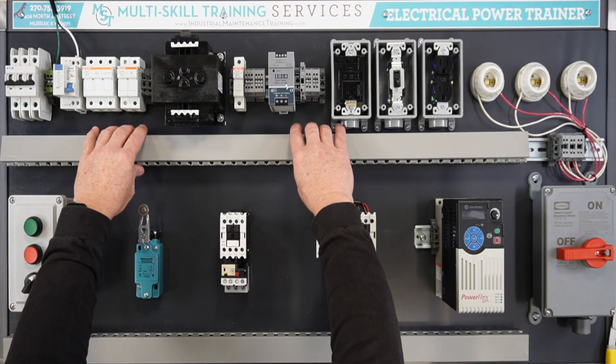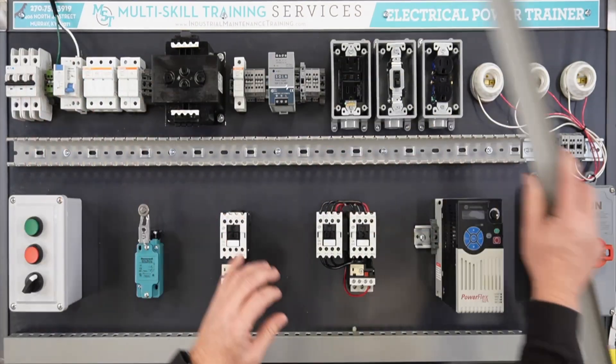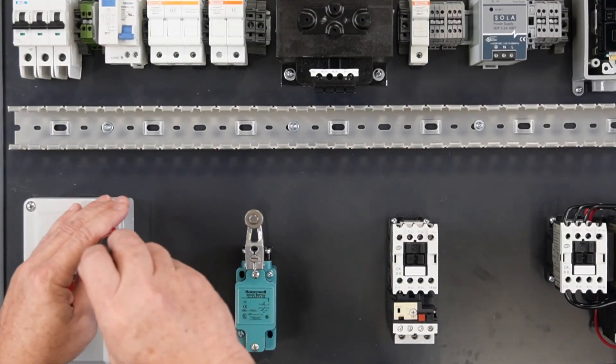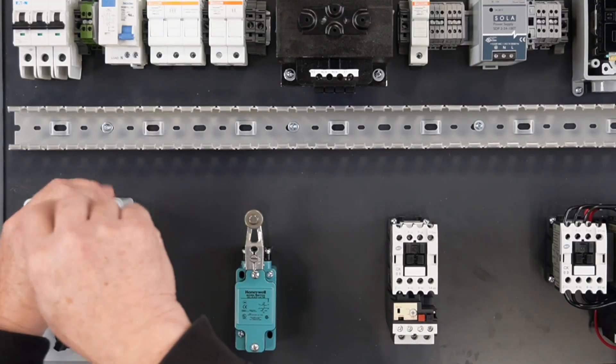Wiring a simple circuit. Begin by removing the upper Panduit cover. Remove the switch box cover on the lower left of the trainer board to access the switch contacts.